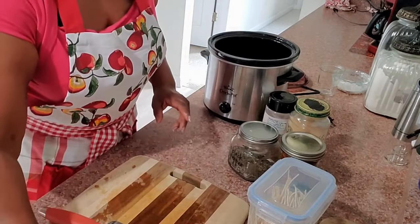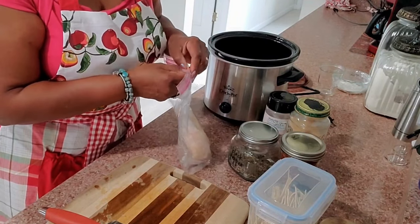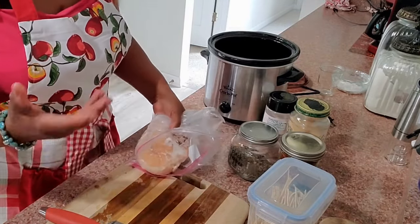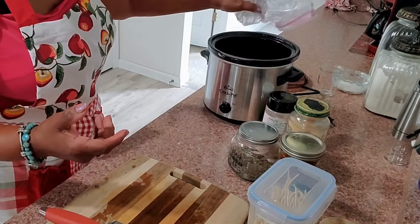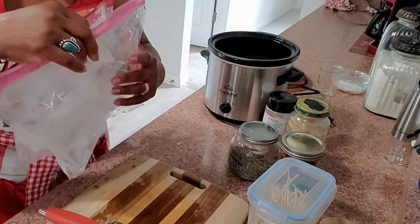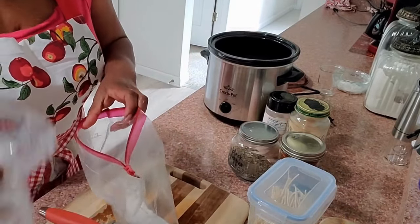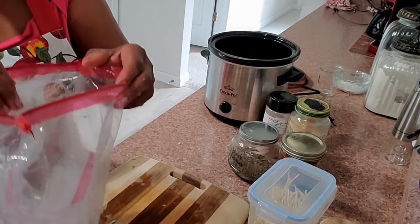I also have one chicken breast — I had a package of chicken breast and this was the one I didn't use. I'm just going to take this, not even going to touch it, and put it right here into our crock pot. The bags from the onion and the chicken are all going to go into the garbage, and we'll keep things clean.